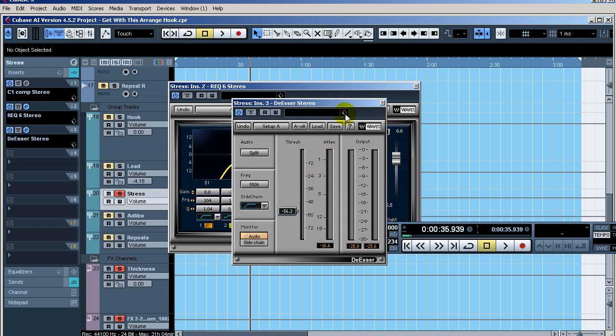I've got the Waves de-esser here, and you can see how much attenuation I'm getting on my sibilance. Every time there's an 's' or similar sound, you're getting gain reduction according to your side chain and the frequency you choose.